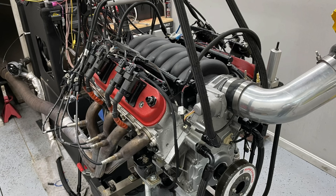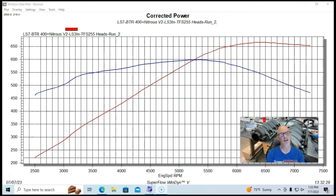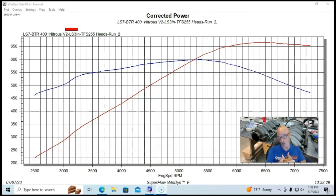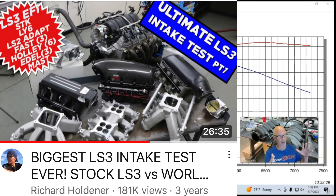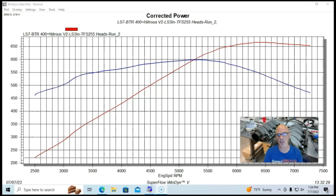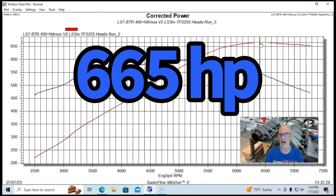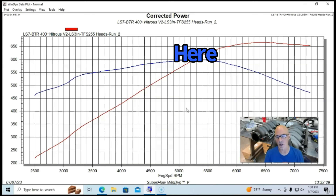Let's find out how our 427 LS3-headed LS7 combo did. With the factory LS3 intake manifold and 90 millimeter drive-by-wire throttle body — which has always done very well in testing and is notoriously hard to beat — this combination produced a peak of 665 horsepower and just under 600 foot pounds, 598-599 foot pounds of torque.